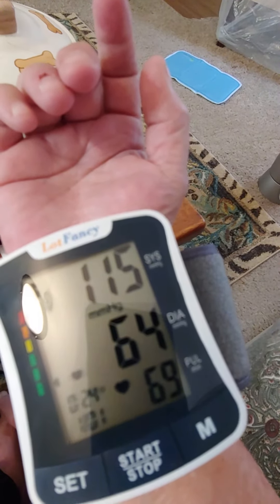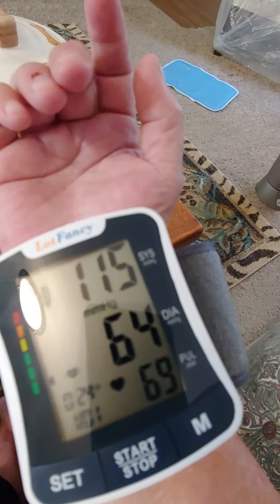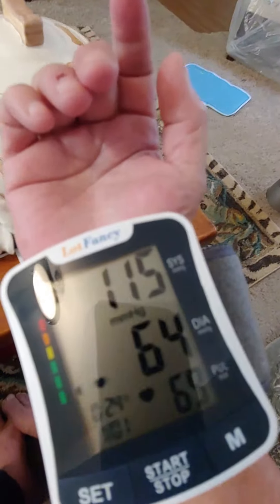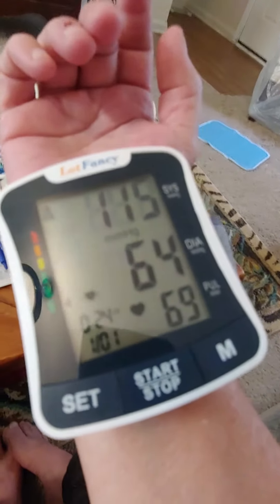According to WHO, these lines of blood pressure are optimal. A possible irregular heartbeat was found. Uh-oh — it said a possible irregular heartbeat was found? Is that what it just said? Holy cow.